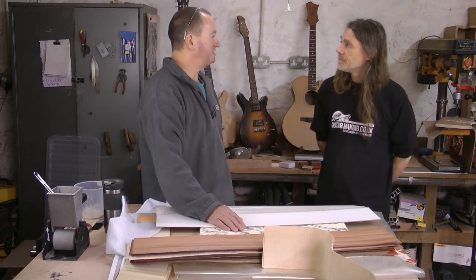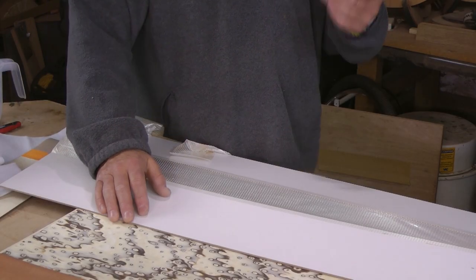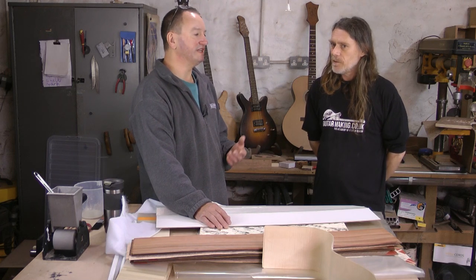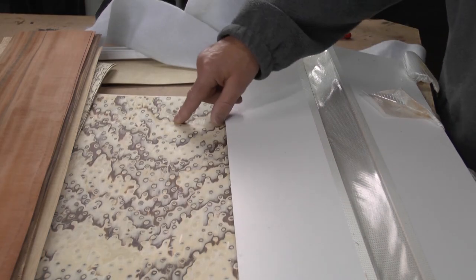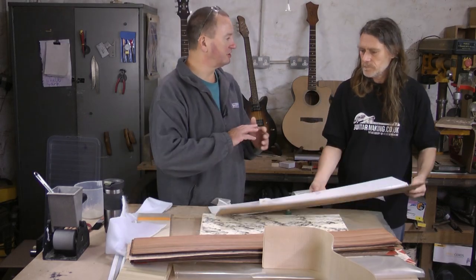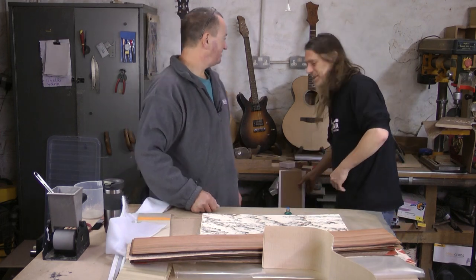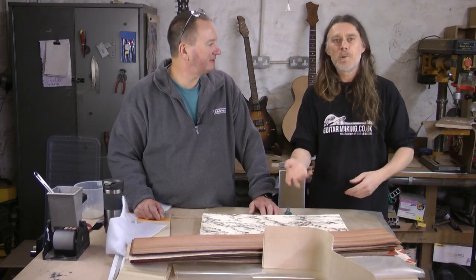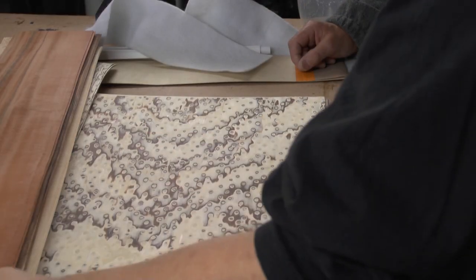This doesn't even begin to touch on the variety available. I have wallets of veneer samples with probably 200 species of veneer, of which at least 30 or 40 would be interesting for making guitars — and that's not including the fancy man-made ones. They even do a man-made one that looks like colored snakeskin. We'll include links so you can get hold of some of this stuff. Thank you so much for showing us that.